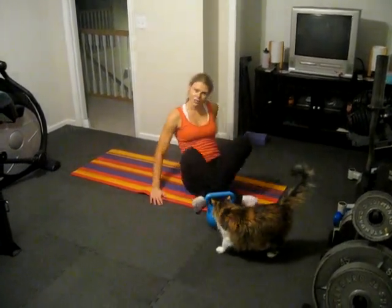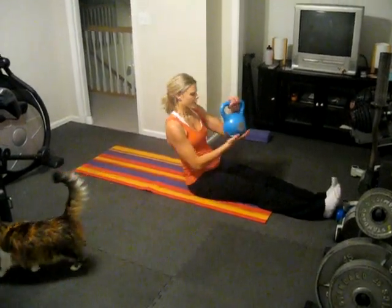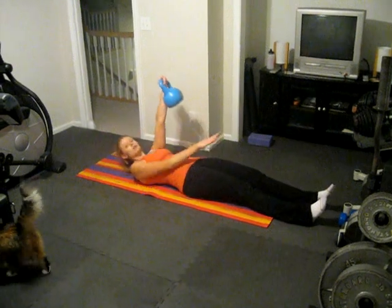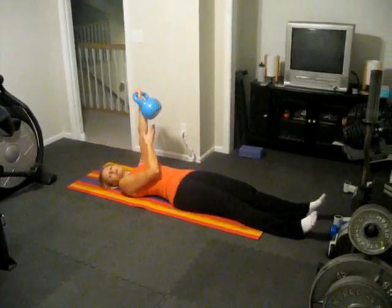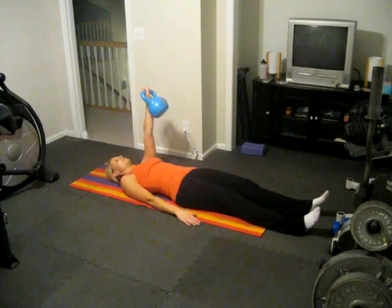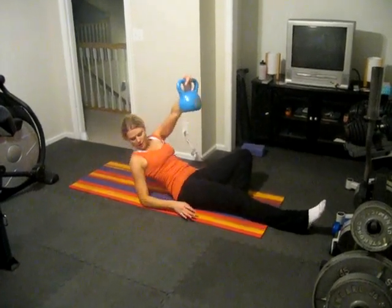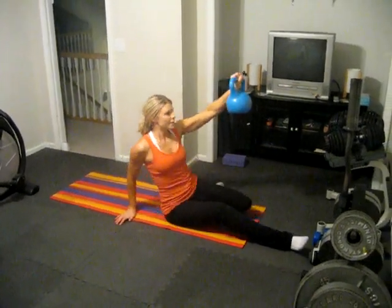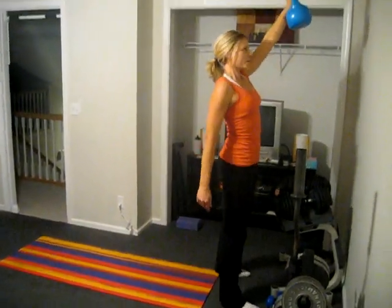To start with the Turkish Getup, you're going to be lying back with the kettlebell in your — we'll start with left side, left arm — and you want the bell part to be against your forearm. So you're going to bring your left leg in, then propel up on your elbow, push down with your hands, slide that leg back, and stand all the way up.